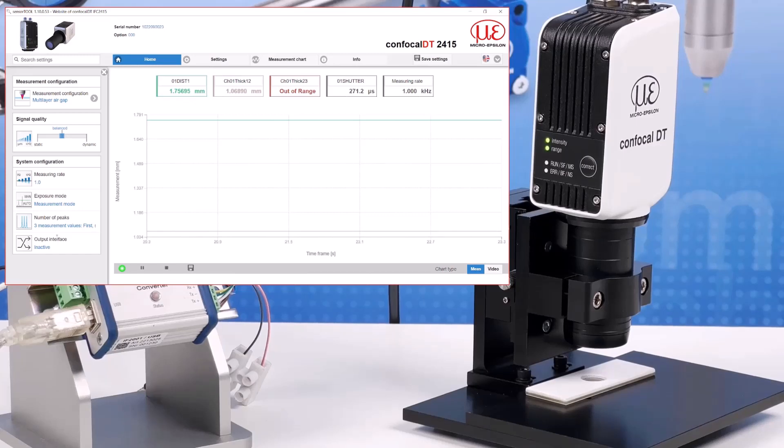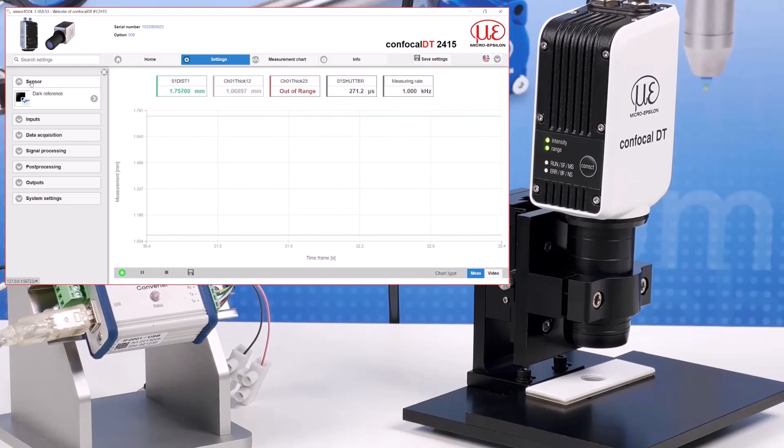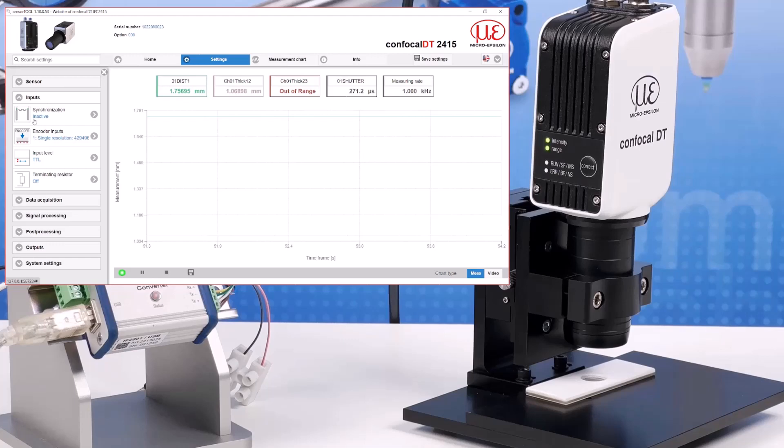If you want to make detailed setting changes then you must go to the settings tab. The first setting is for the sensor and here you can perform a dark reference, which removes extraneous light from the internal light connections inside the controller. The sensor should be covered and the process takes about 20 seconds. With inputs you can determine whether controllers are being synchronised, whether encoder input signals will be used, define the input signal level as either TTL or HTL, and if the controller is part of a master-slave arrangement, set the terminating resistor on it if it is the last unit.